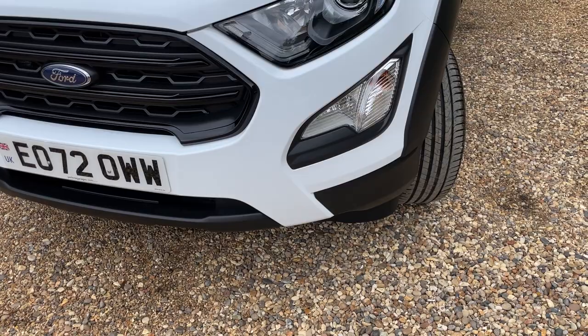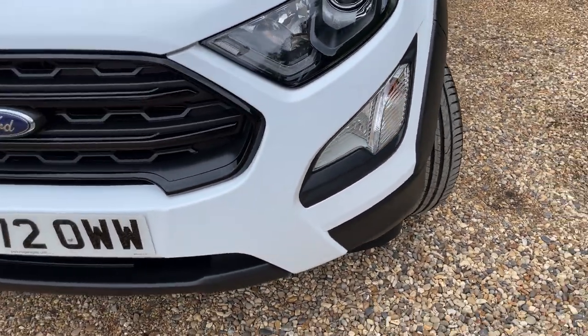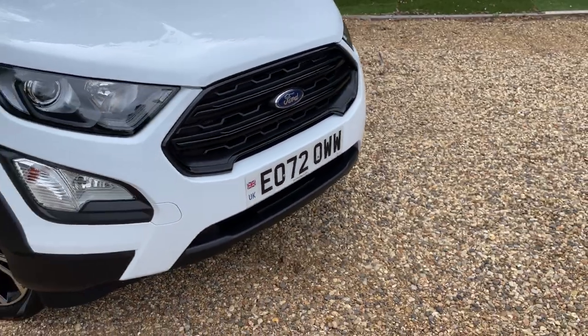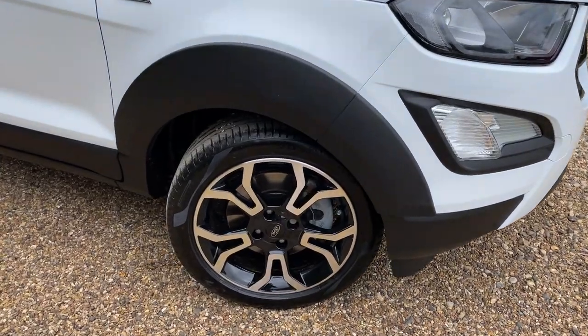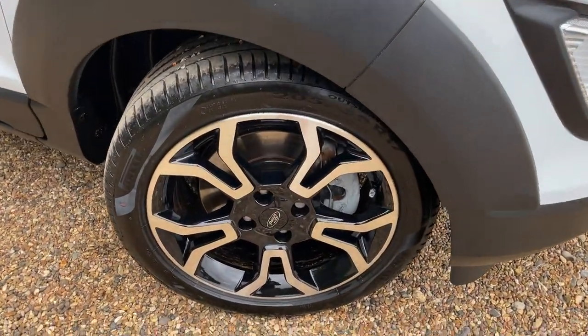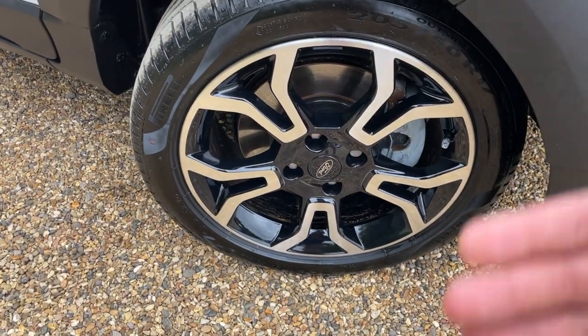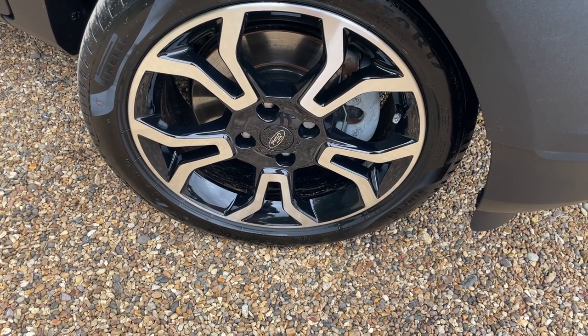Just below there we have the front fog lights and indicators in that cluster. Moving around the front bumper you can see that lovely gloss black grille, and at the offside front we have 17-inch wide-spoke alloy wheels. These are machine-cut, giving a nice silver shiny face with gloss black just behind, aiding that two-tone aesthetic.